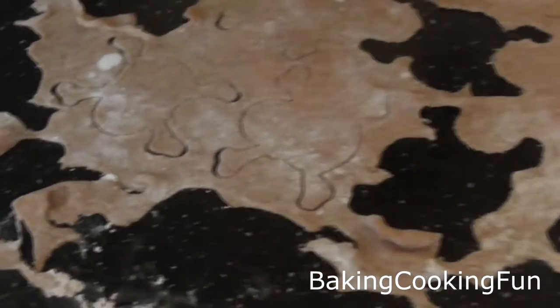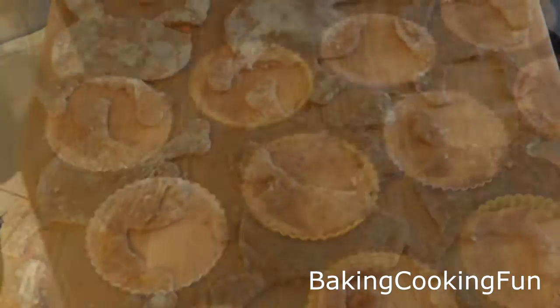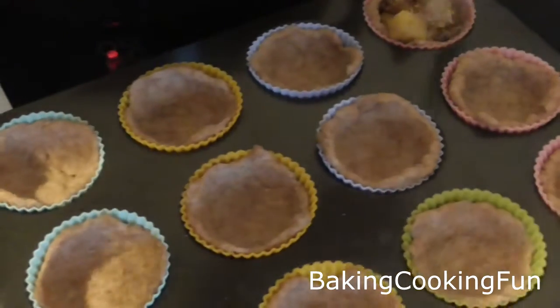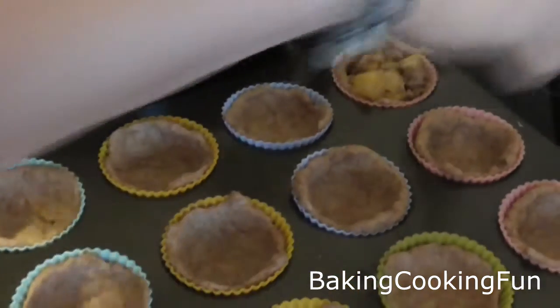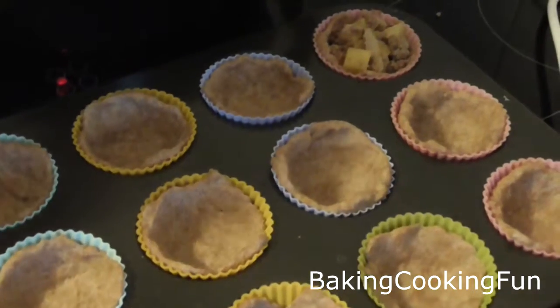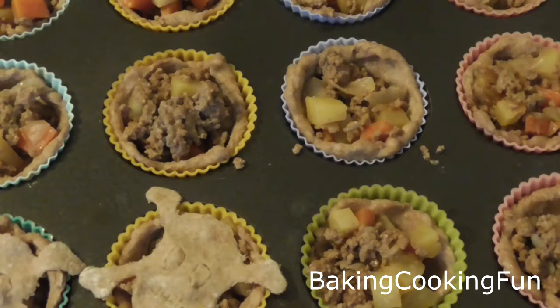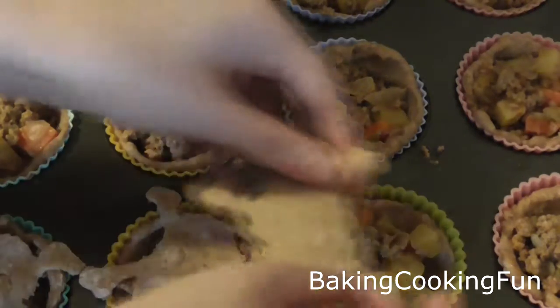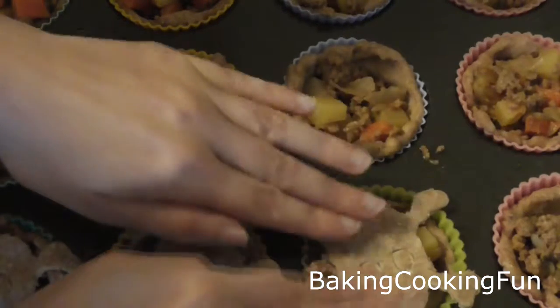Now you want to roll out the rest of the dough — that quarter you kept — and I used a cookie cutter to make these little skulls. Then you want to go ahead and fill up your little forms with the filling, and then put the skulls on top and just press them down a little bit so they're kind of like the top layer.